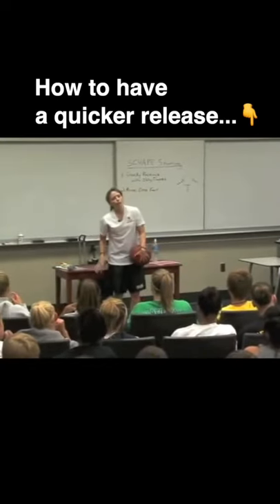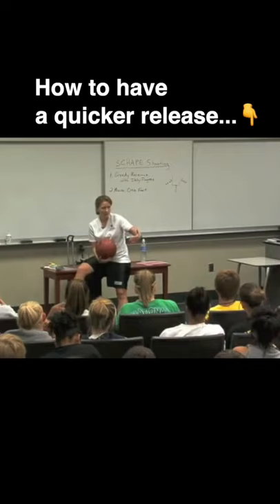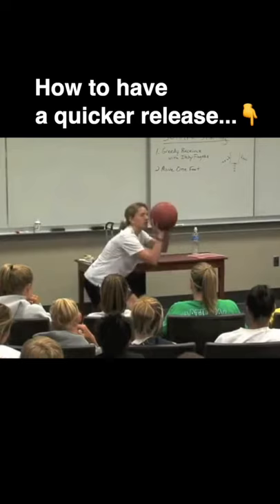A quick release is not about rushing — a quick release is about being ready. While the ball is in the air, that's when you're going to move that one foot, so that the moment your fingertips touch leather, your first movement is up.